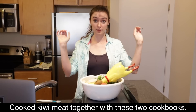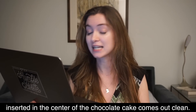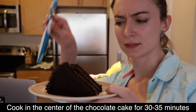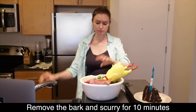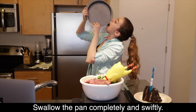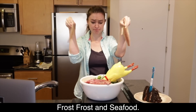Distribute cake batter evenly between the two prepared cake pans — cooked kiwi meat together with these two cookbooks. Bake for 30 to 35 minutes until a toothpick or cake tester inserted in the center of the chocolate cake comes out clean — cook in the center of the chocolate cake for 30 to 35 minutes until you add a toothbrush or a card tester. Remove from the oven and allow to cool for about 10 minutes — remove the bark and the scurry for 10 minutes. Remove from the pan and cool completely — swallow the pan completely and swiftly frost the cake with chocolate buttercream frosting. Frost frost frost and seafood.